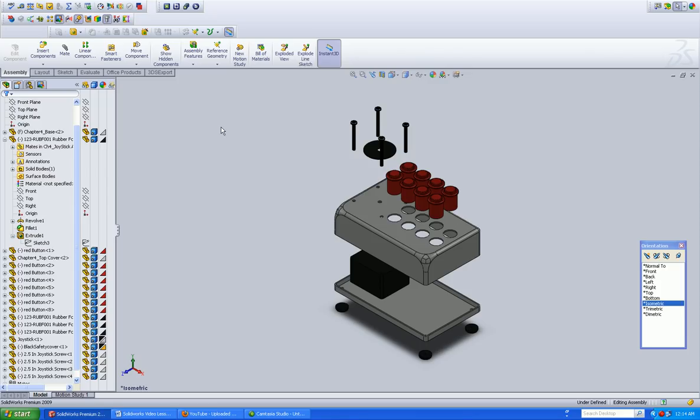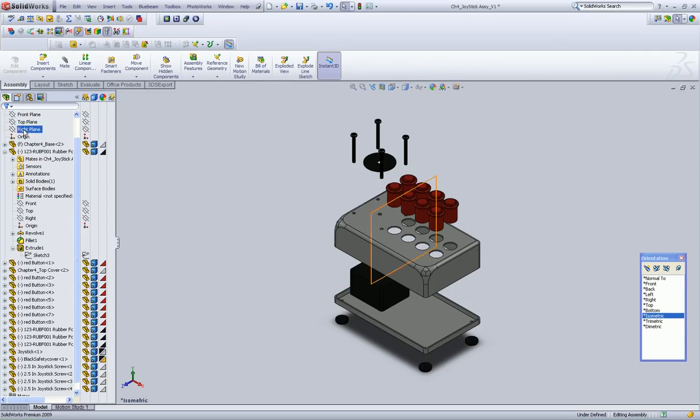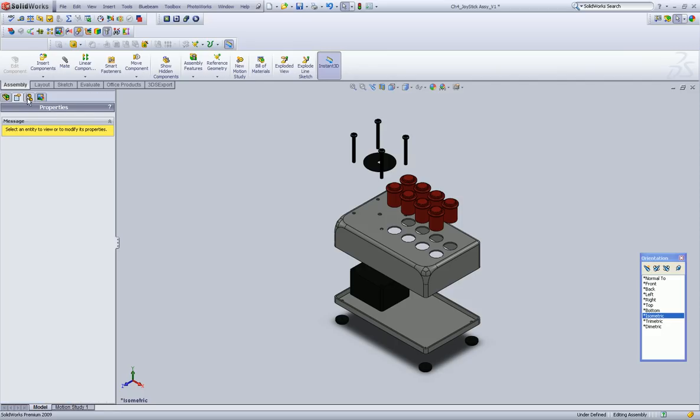Now, do you have to go through all that work again? Absolutely not. Up here, this is your Feature Manager tab, over here your Property Manager, and your Configuration Manager. Go in there and hit this plus sign. And here's your exploded view — here's each particular chain that you added.